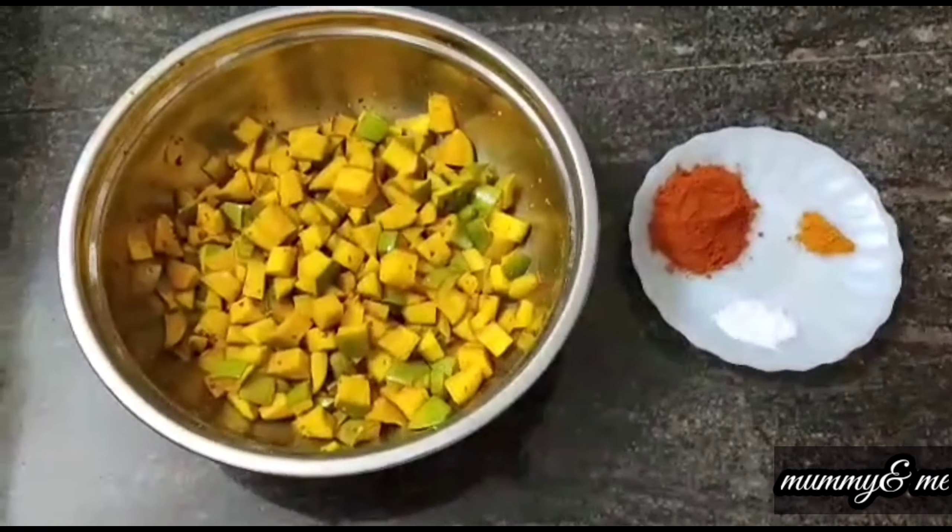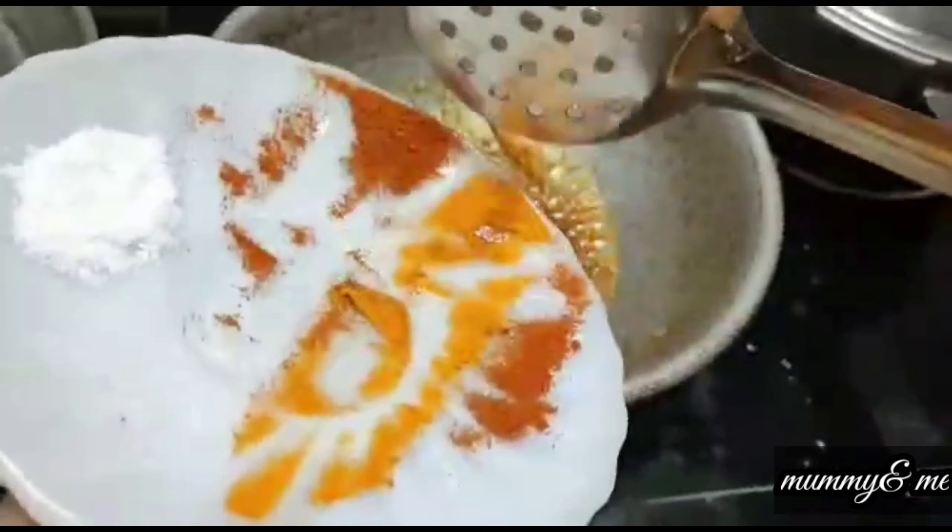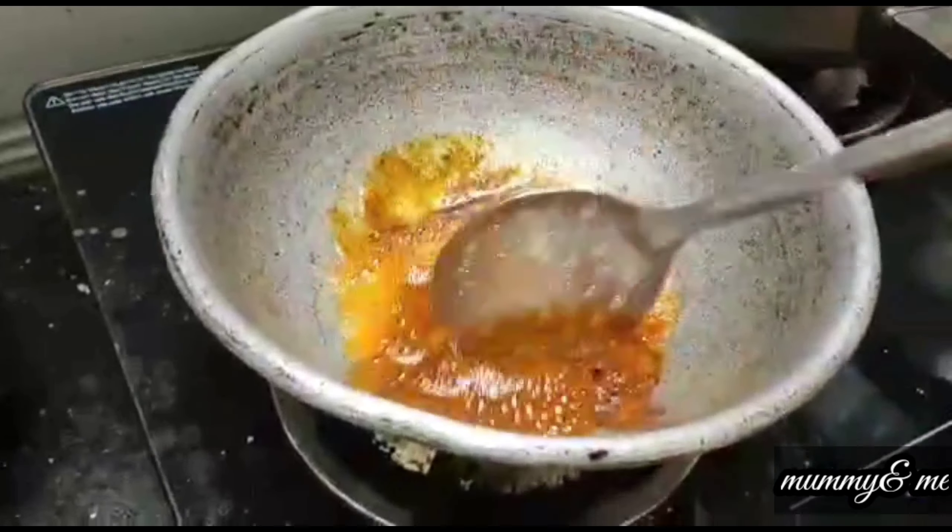We will taste the taste. How will we add this to the pan? In a pan, we will add some oil to the masala. We will add some oil in the pan.